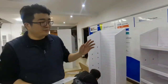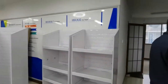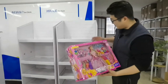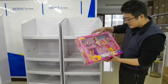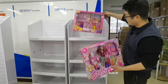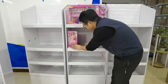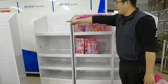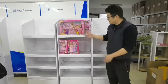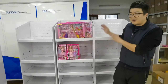Now I will show you how the display effect looks. For example, we have some products like these Barbie toys. I will check the size of the box and then decide how high each layer needs to be. It looks more or less like this. Later you will see how our final sample room looks, full of this kind of display showing all kinds of different toys.